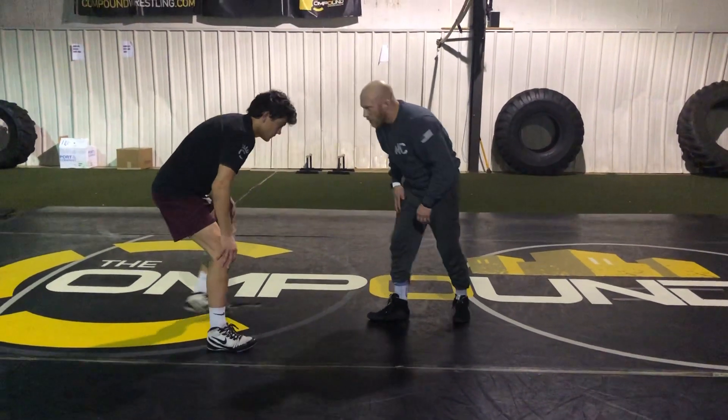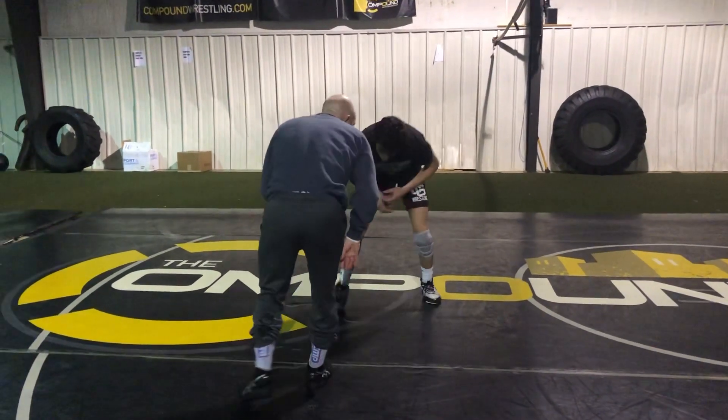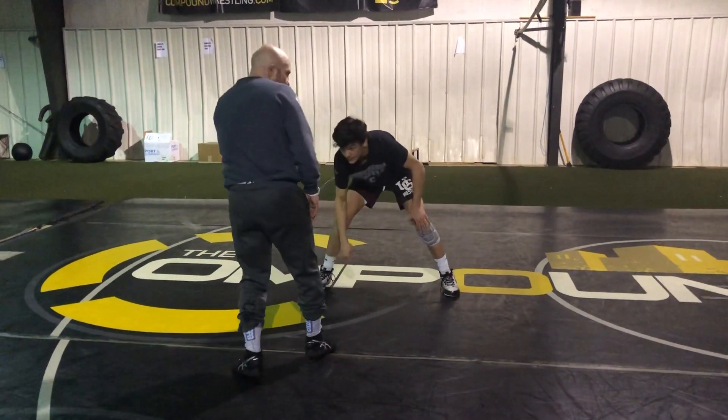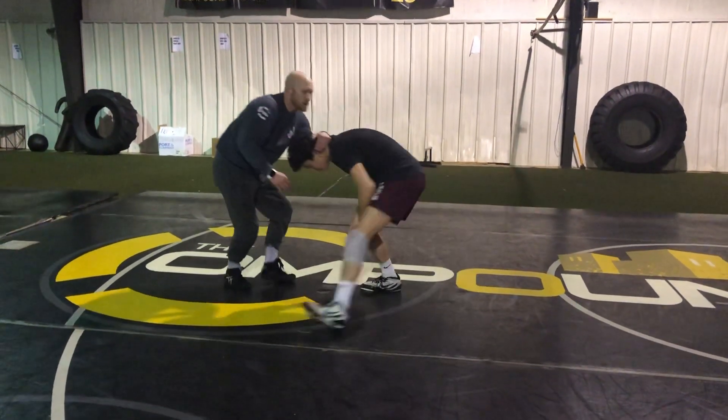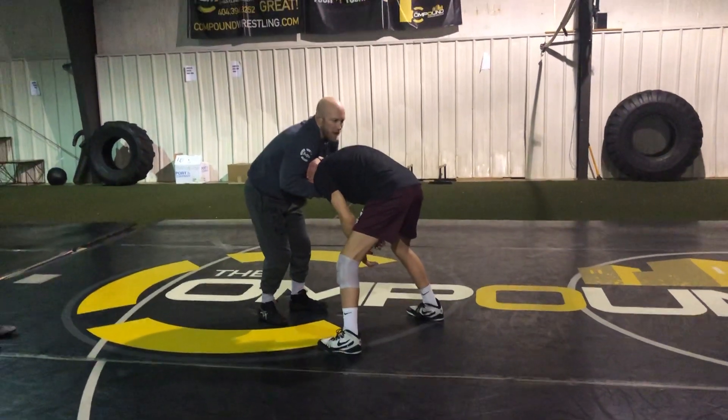We've been working a lot this week on resetting and kind of paring the head, moving around. Now we're just adding this club. So I'm going to reset opposite of my club and get to this position. As I club, I'm just pulling to this football kind of front head position.